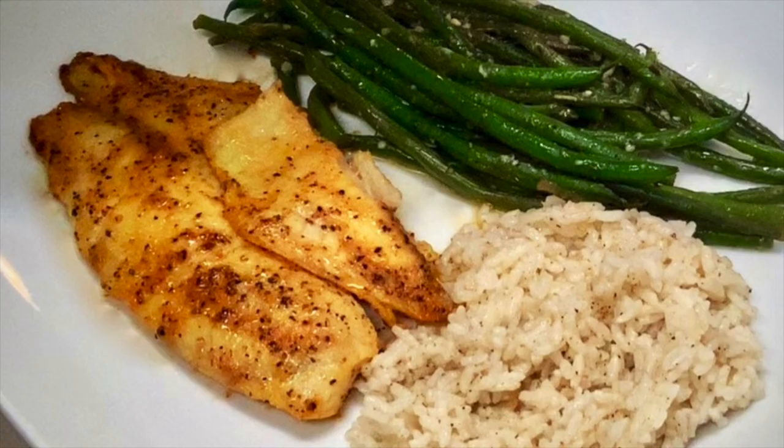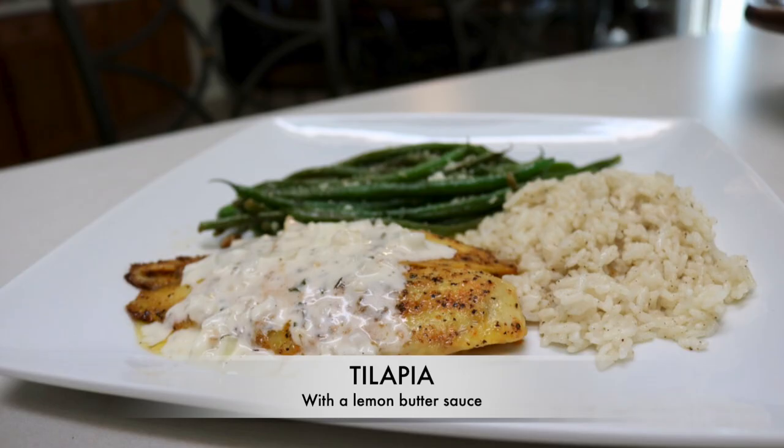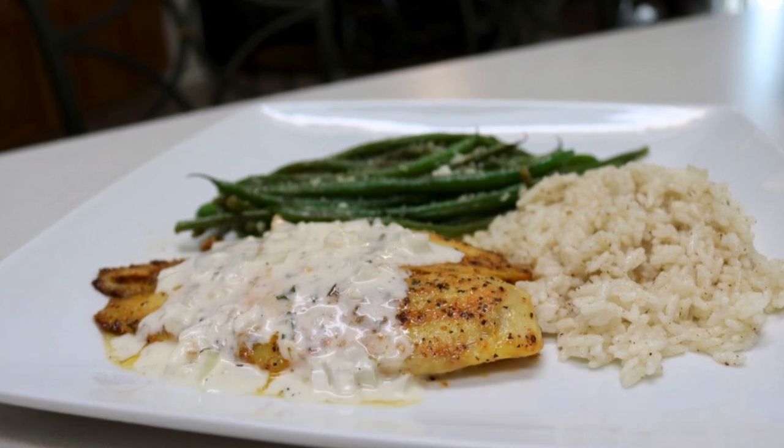Hi, I'm Rose, and today we're going to be making some tilapia with a delicious lemon butter sauce and some green beans.